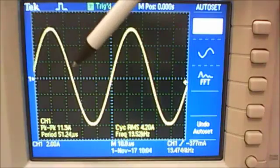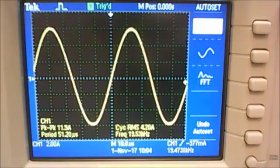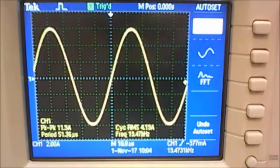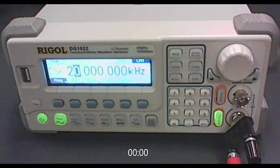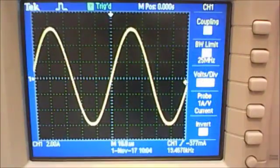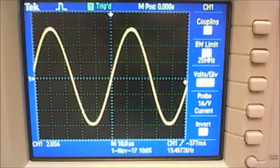The first method: count how many boxes horizontally equals one complete oscillation, multiply by the time-base scale to find the period, then calculate frequency from that. Your second frequency value is simply the one you set on the function generator. Your third frequency value is the one the oscilloscope displays on screen. Compare all three to see whether they agree, and remember the apparatus section of your lab manual lists the uncertainties for both the oscilloscope and the function generator.